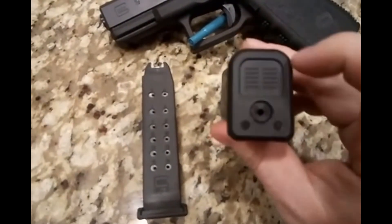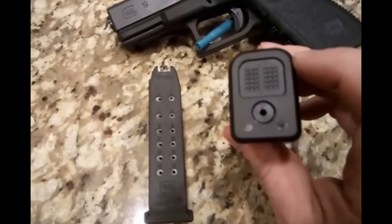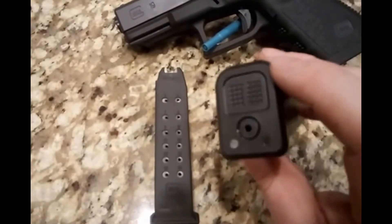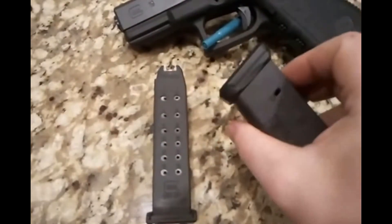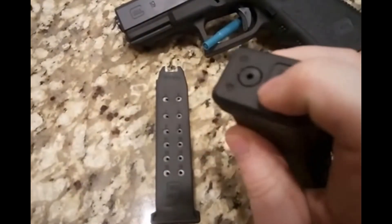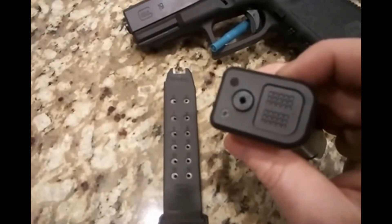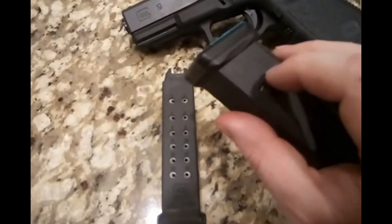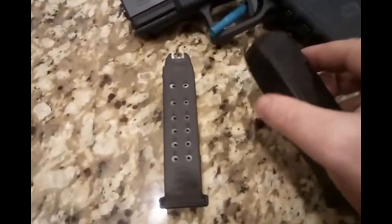On the bottom of the PMAG you'll see these little grooved dots. They're actually for writing the number of your magazine — a lot of people like to number their magazines so if they have continuous issues with one, they can identify and discard or fix it. Also, the base plate is a lot easier to remove than the Glock OEM. You push in with a round or whatever you want and the base plate slides off easily. The spring has another plastic piece attached so it won't fly off, which is nice.